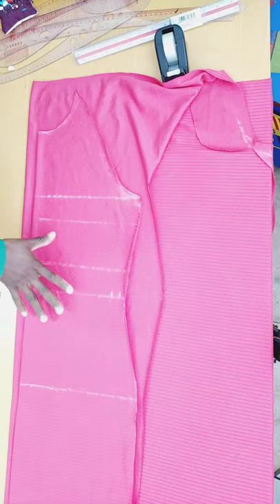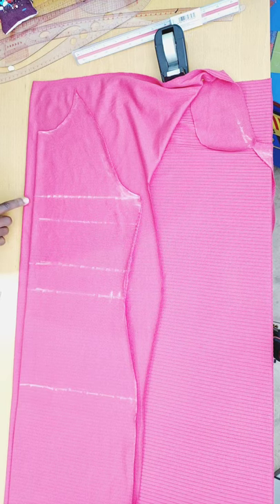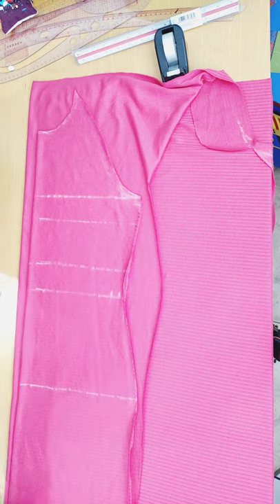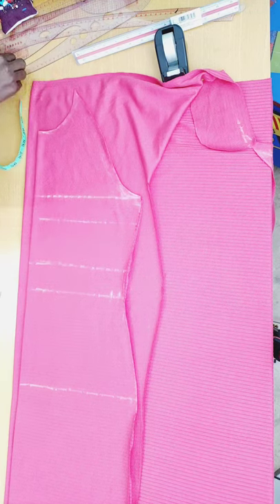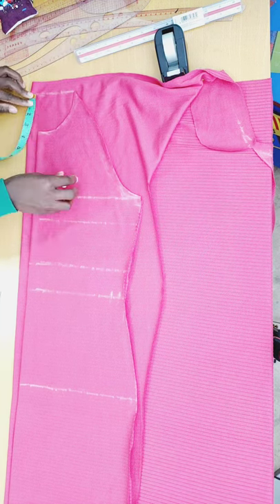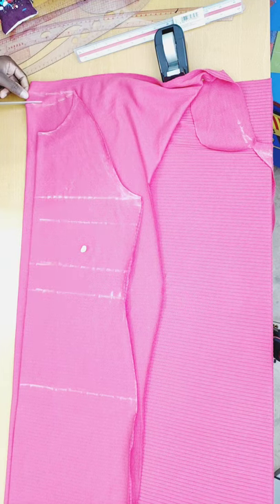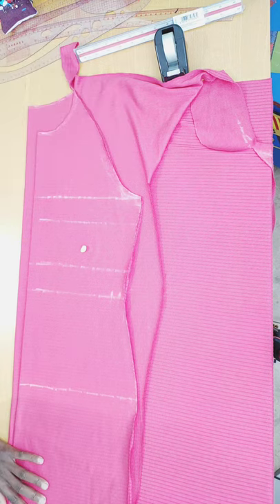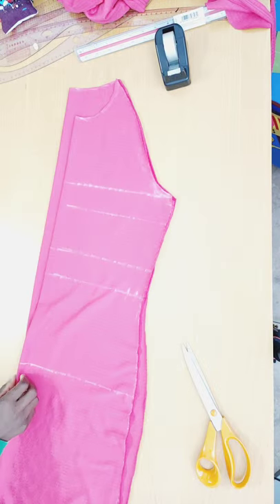After cutting the front piece, I fold my fabric into two again and place the front piece on top, leaving 1 inch of allowance for the zipper. I cut the back piece the same as the front, except the neck deep for the back is just 1 inch. I draw a straight line to mark where the neck ends.